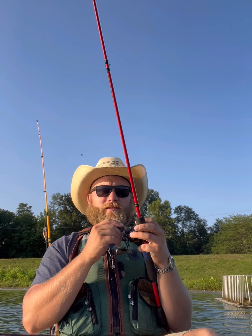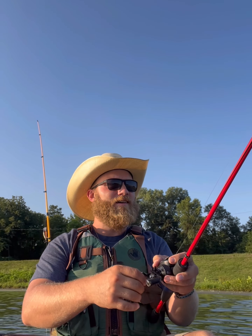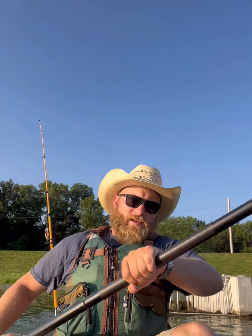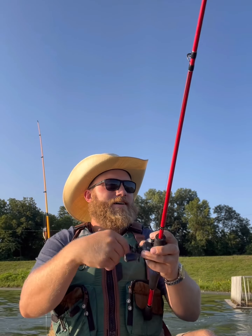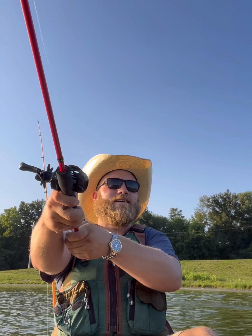Just raise that rod tip up and drop it down. Actually had a little bite there — would have been cool to catch one on video for y'all. Not very smart of me to be worried about the camera action and not hook-set. Let's try that again — let it touch bottom, raise it up.